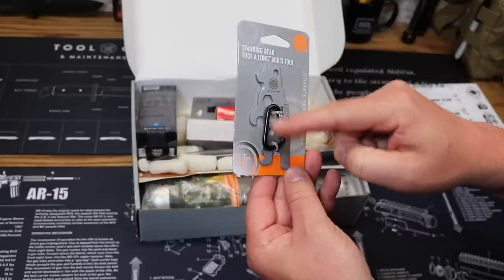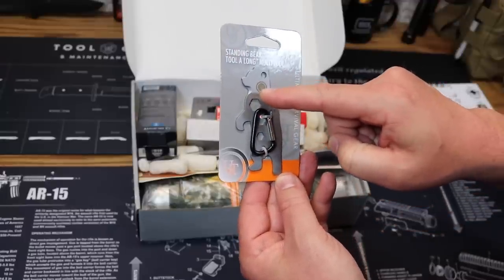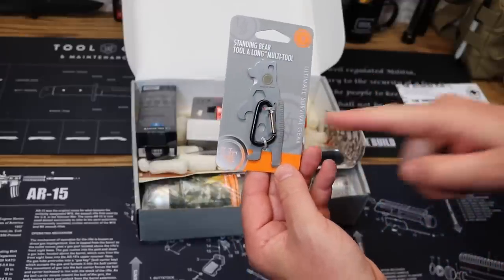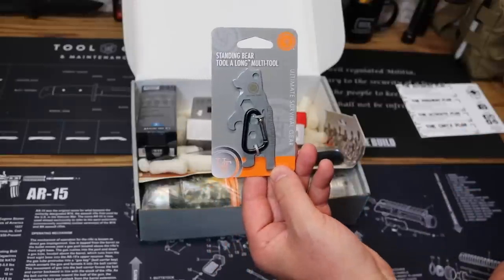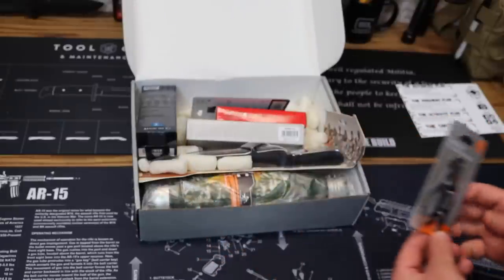The Standing Bear Multi-Tool has a couple of wrenches, a bottle opener, a ruler, a D-ring, and a cordage cutter — a lot of different multi-tool items that you will need out in a survival situation. Price on that is $9.95.